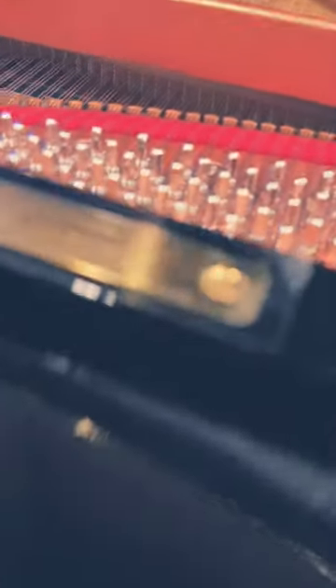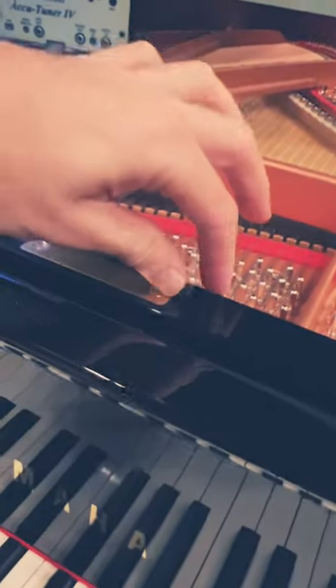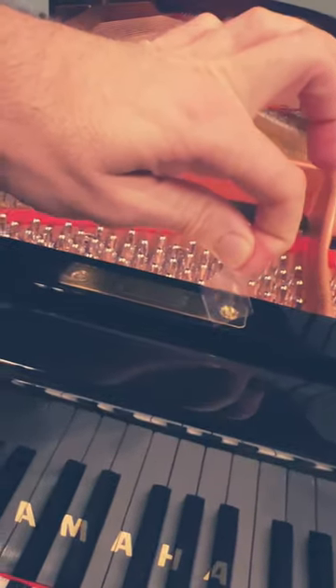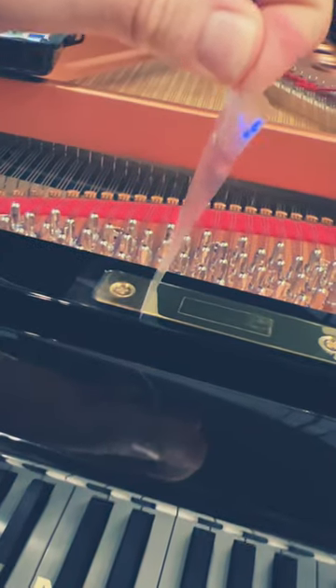This is the sticker that nobody peeled off. This will be peeled off one time in the piano's life — this Yamaha C7. It's an amazing piano. Let's peel it off together. Oh yeah, that's satisfying.